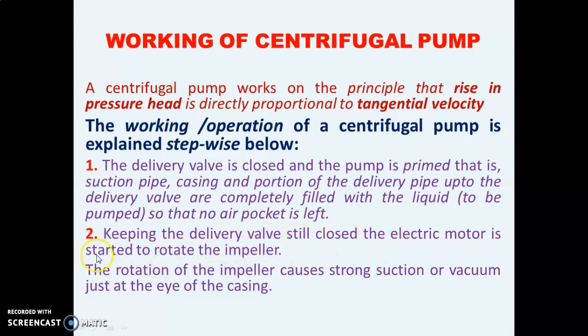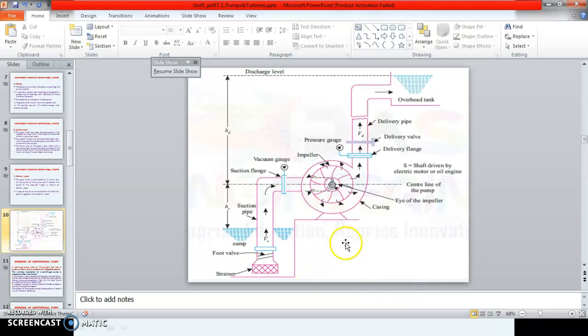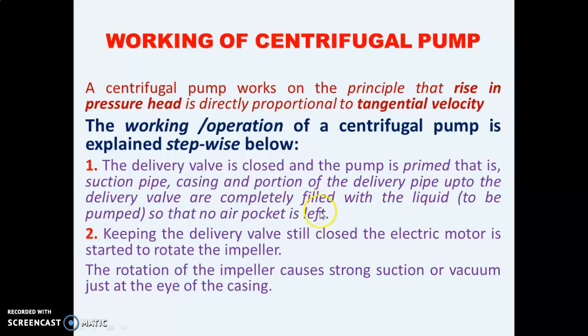Keeping the delivery valve still closed, the electric motor is started to rotate the impeller. The rotation of the impeller causes strong suction or vacuum just at the eye of the impeller — the center of the impeller. Due to the suction created, water gets sucked from the suction pipe up to the eye of the impeller.